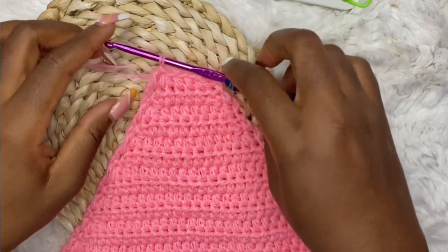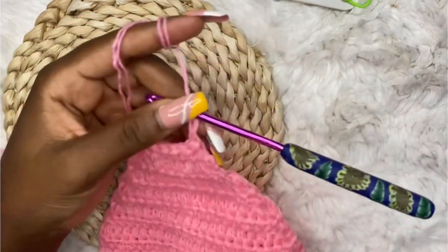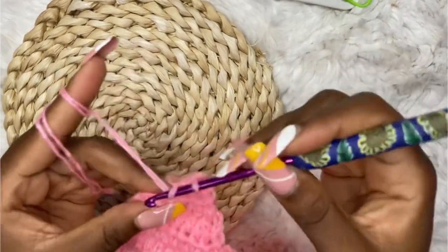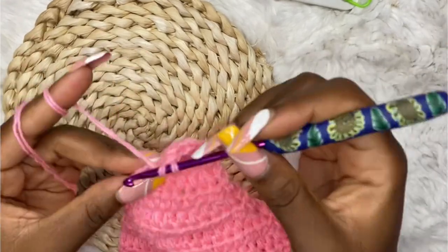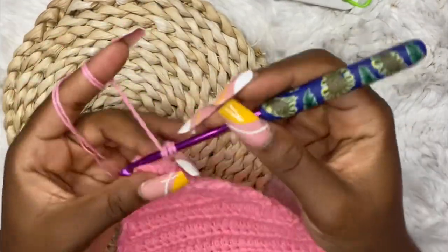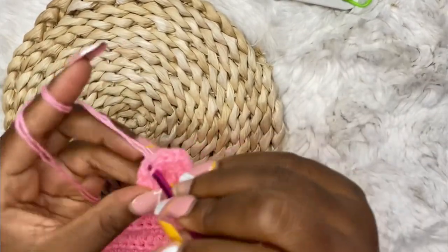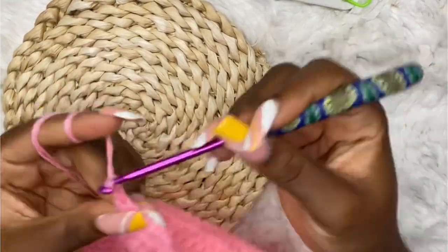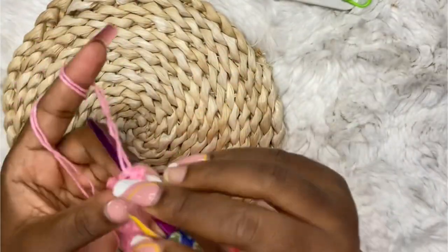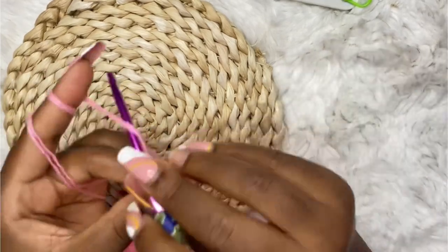I have five stitches remaining and you can see how the work is forming. Now we are not going to decrease anymore. Chain two and work half double crochet in each stitch until the end of the row. At the end of each row, chain two and work half double crochet — this is basically the strand. Repeat five half double crochets in each stitch until you have your desired length. I made about 60 rows but you can make less or more. Keep working the strands and I'll meet you when I'm done.